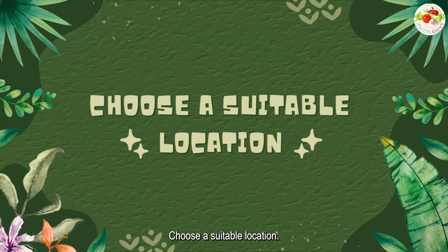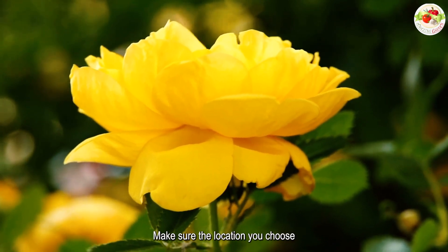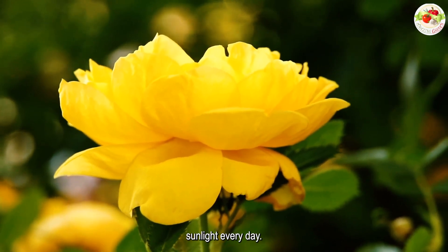Choose a suitable location. Yellow roses prefer a sunny spot with well-drained soil. Make sure the location you choose has at least six hours of direct sunlight every day.